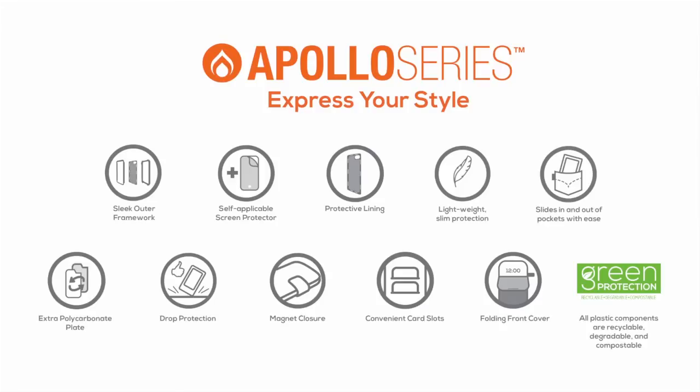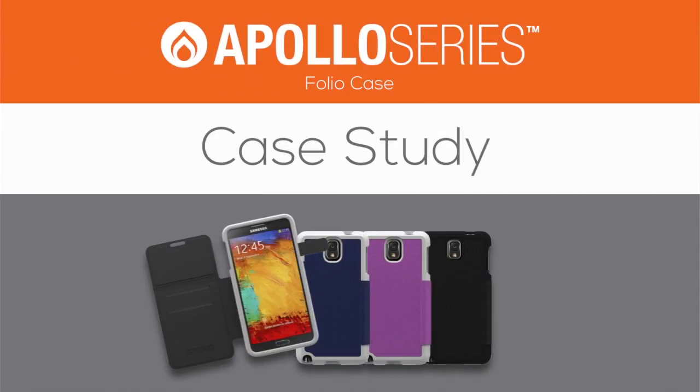So there you have the Apollo Series Folio by Trident Case. This has been an Apollo Series Case Study. Thanks for watching.